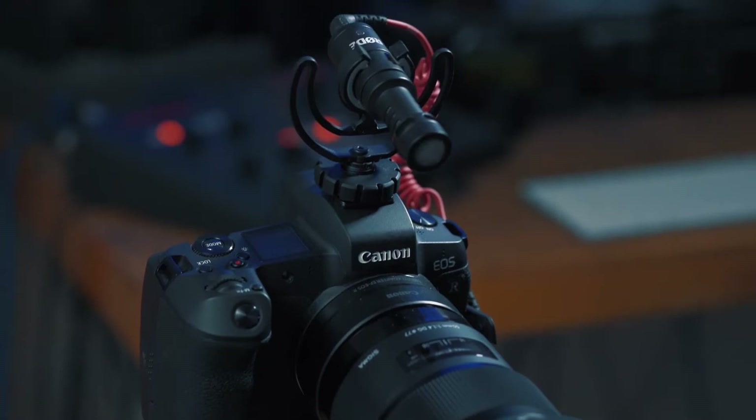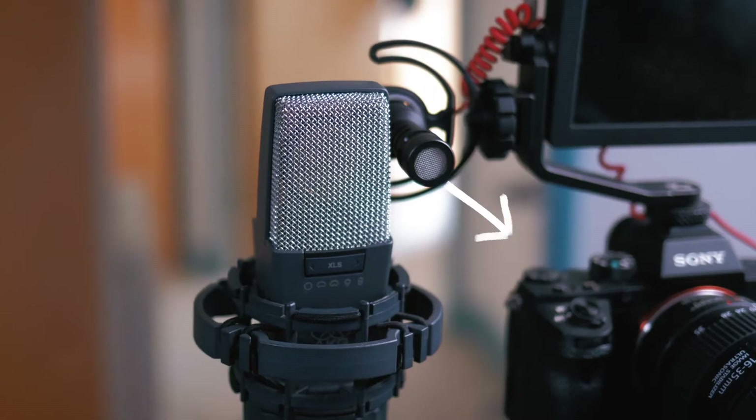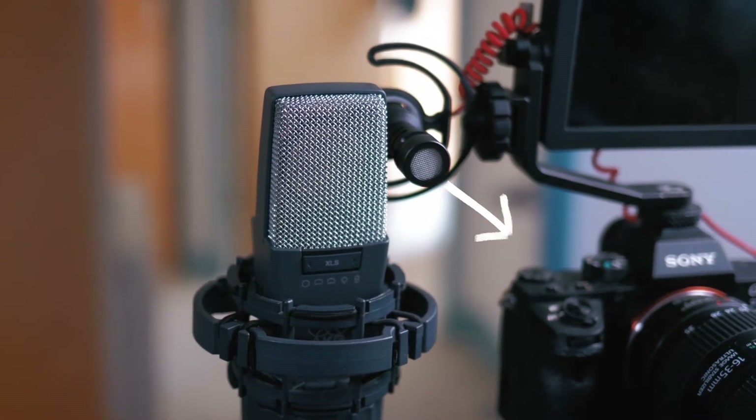And now you're hearing the Rode VideoMicro, and no doubt it's going to be a big step up in quality, for a few reasons. Firstly, the quality and value of the components inside the VideoMicro will be many times that of an inbuilt microphone. Secondly, the capsule — the component which actually picks up sound waves — will be much bigger in the VideoMicro, meaning it'll pick up a much broader frequency range. And thirdly, the VideoMicro is directional — it's pointed right at me — so you're going to get a much clearer, more direct sound. These three things together really add up to superior sound quality.